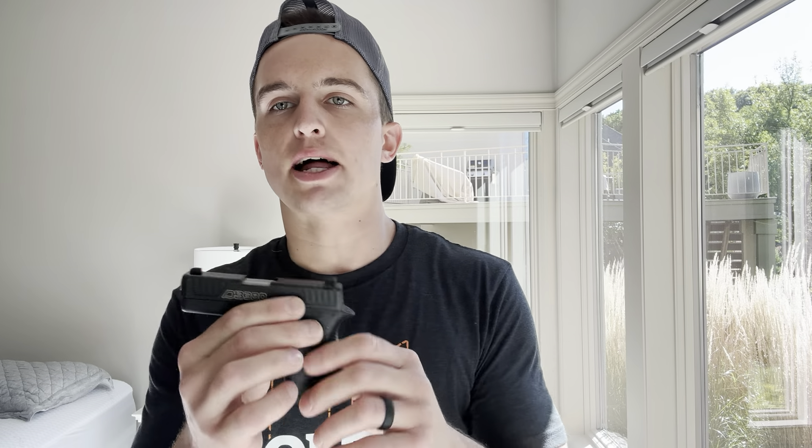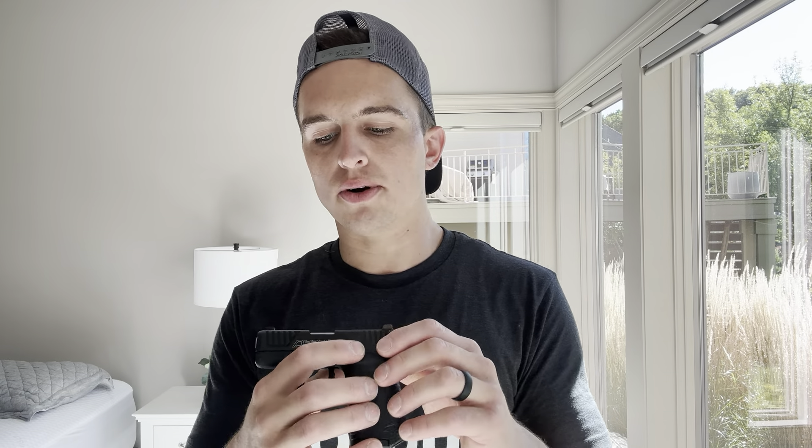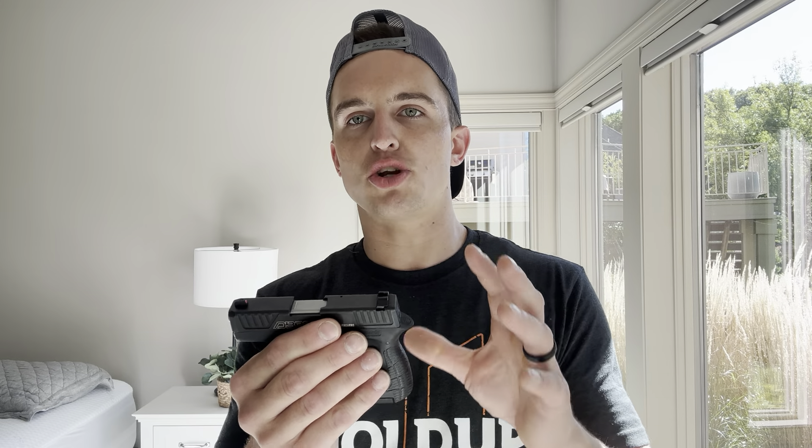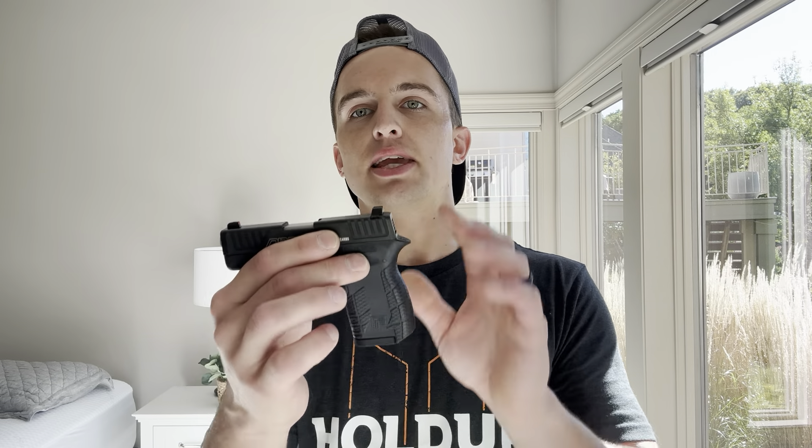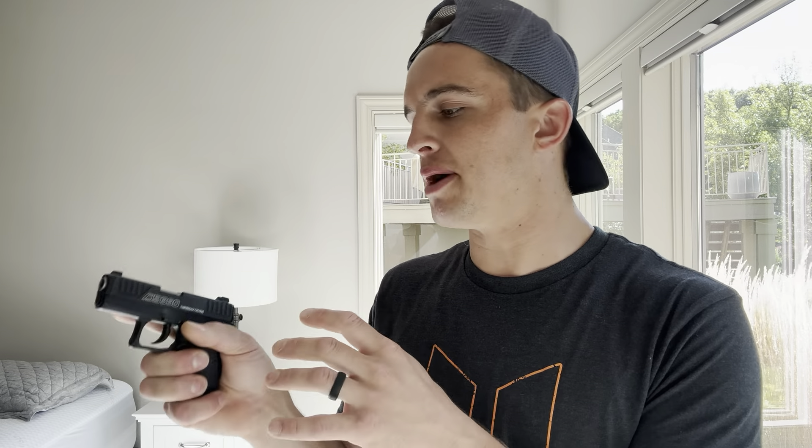The Diamondback DB380 is my smallest handgun — not my thinnest, my thinnest is the Beretta Pico — but overall footprint and dimension-wise, it is my smallest. One thing they did really well is its overall feel. It is super thin, similar to an LCP, but it feels good in the hand for how small it is. Obviously your hand is just going to eat it alive, but at the same time it doesn't feel that bad.